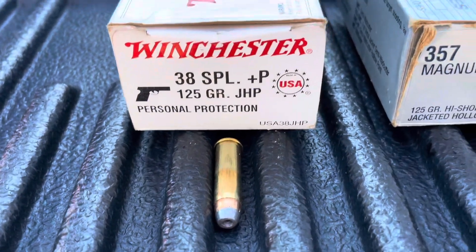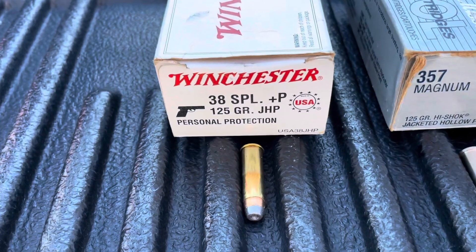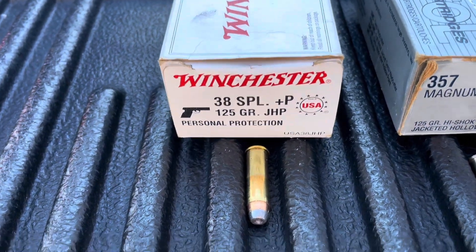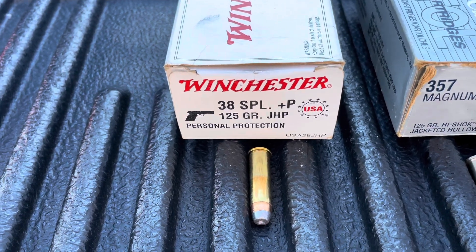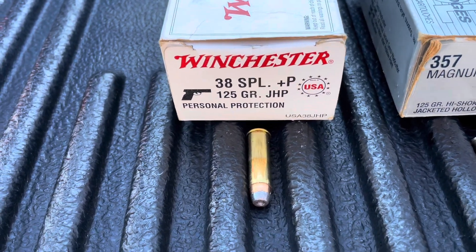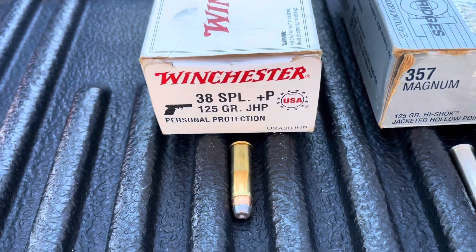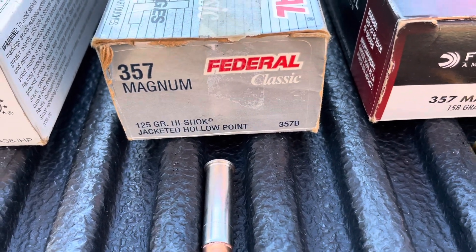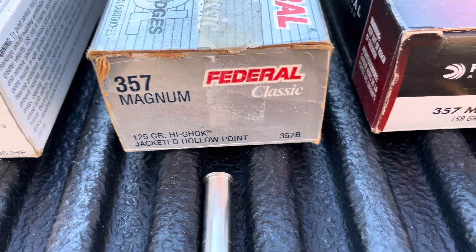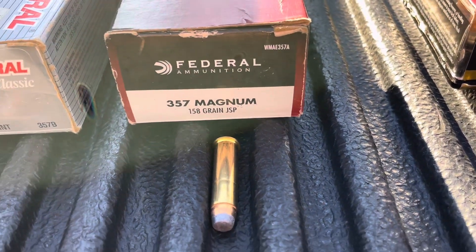The first load in the revolver is a .38 Plus P - 125 grain. It's not a full Magnum, but there are some folks that won't carry full Magnums, and I kind of don't blame them. For moderate use you want the power, but they're just no fun to touch off. Then Federal 125 grain full .357 Magnum jacketed hollow point, and 158 grain jacketed soft point.